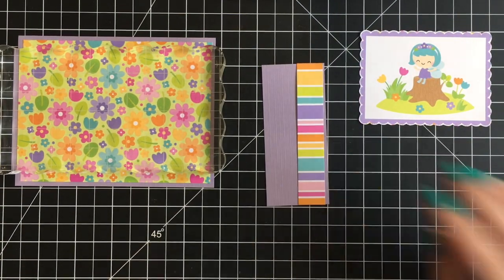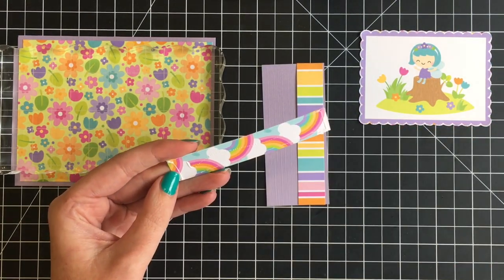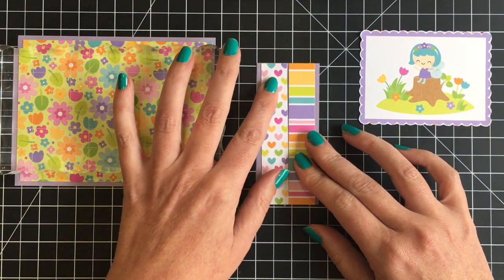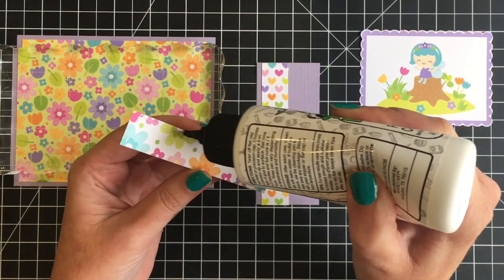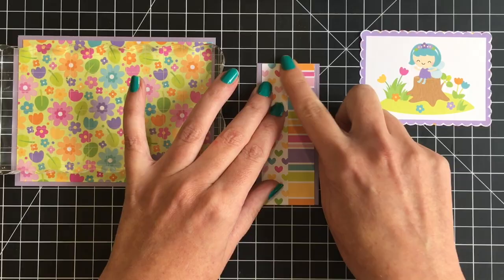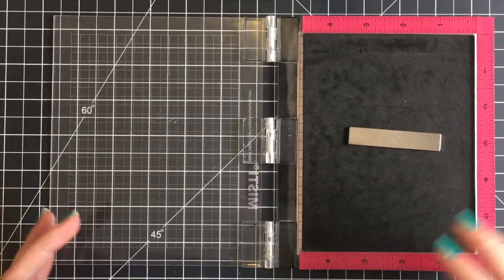The paper I'm using as a border is from Recollections — it was a twelve by twelve pastel collection. I did use this pattern paper as well. Christy Marcotte and I did a collaboration video where we made 45 cards together using the Doodlebug Fairy Garden collection, and I will link to both those videos down below and at the end, in case you received different ephemera and want more inspiration with this collection.